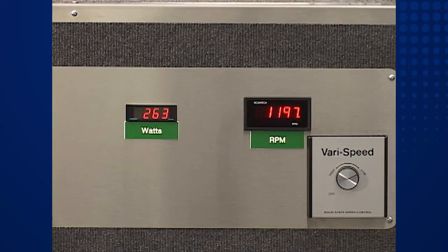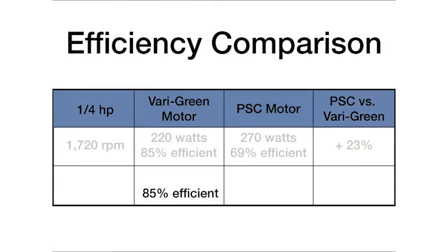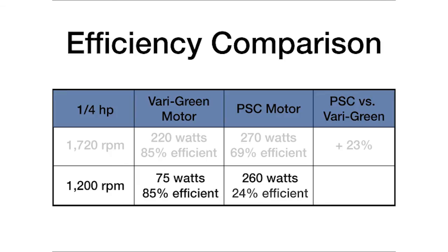Again, let's document these results and look at efficiencies. The VariGreen motor maintains its efficiency of 85 percent regardless of fan speed and only needs 75 watts of power at 1200 RPM. However, the PSC motor consumed 260 watts, plummeting in efficiency to just 24 percent. In fact, the PSC motor is gobbling up nearly three and a half times the energy.